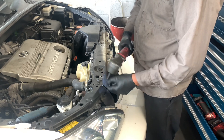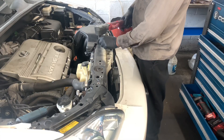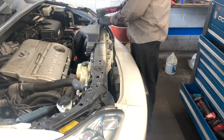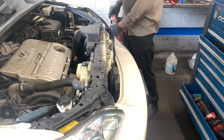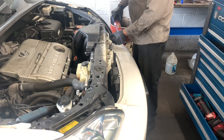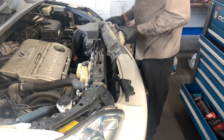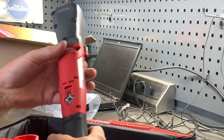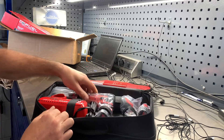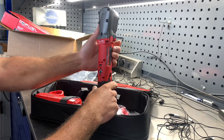I put the right angle impact to work tearing down this radiator core support. You can control the power levels - the fastest level, which I have it set on now, is 3,000 RPMs. It has a variable trigger so I can vary the power level with just the trigger, or you can switch the power level by pushing the button on top. The tool comes in at around three pounds - you can feel that weight on your wrist, but it made quick work of this task. Milwaukee claims 220 foot-pounds of nut-breaking torque and 200 foot-pounds of tightening torque. It features the standard fuel gauge that all Milwaukee tools have. You can get it as a bare tool or in kit form with two batteries, a charger, and a carrying case. It works with all M12 Milwaukee battery lines.